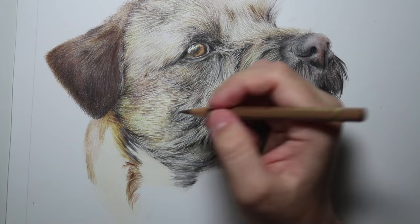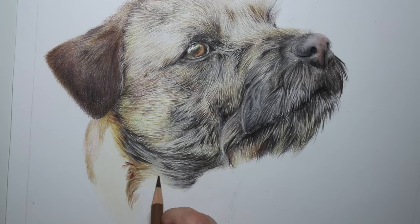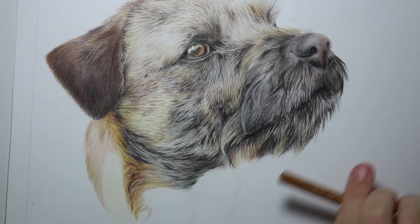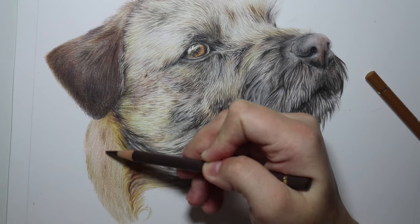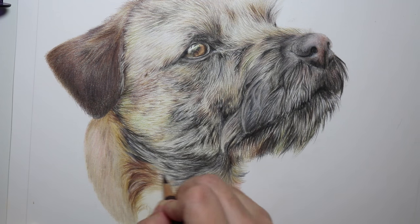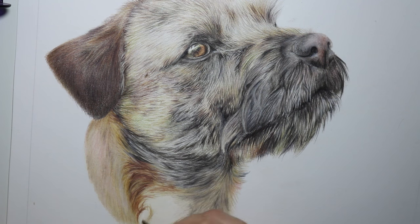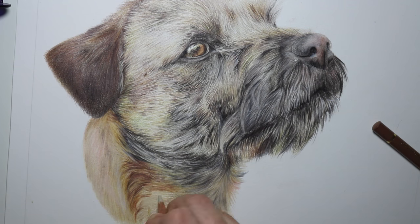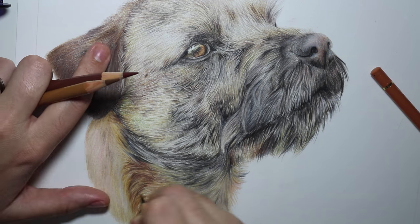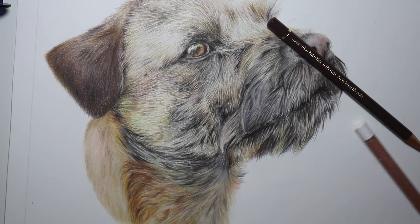So that's basically it for this portrait of Riley the Border Terrier. I hope explaining a few of the techniques and the way I've layered the colours has helped you guys if you're working on something similar, or that you can apply these techniques to any of your future drawings. If you haven't done so already, please subscribe to my channel and hit that bell icon to be notified of all my future videos, and don't forget to follow me on Facebook, Instagram, and Twitter — all the links are in the description below. If you'd like to know what materials I'm working on, they're listed in the description with links where you can buy them, and you get 10% off your first order at Jackson's Art in the UK.